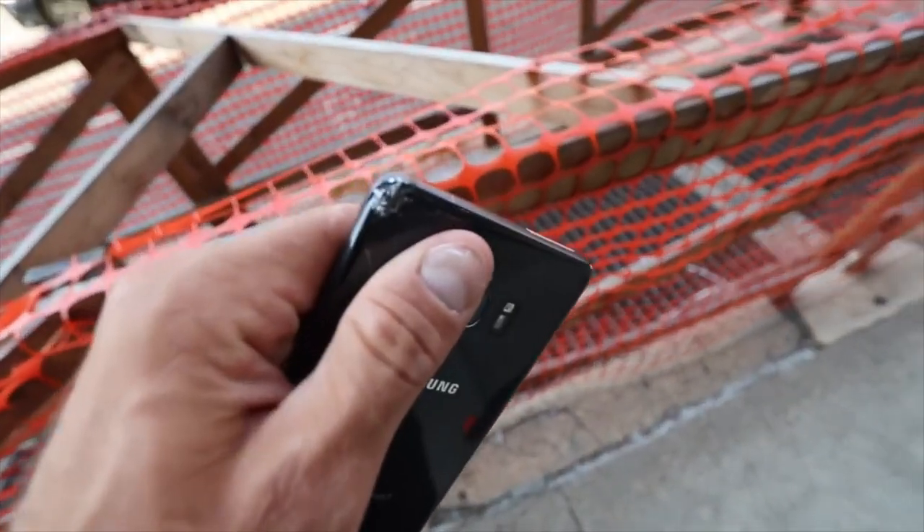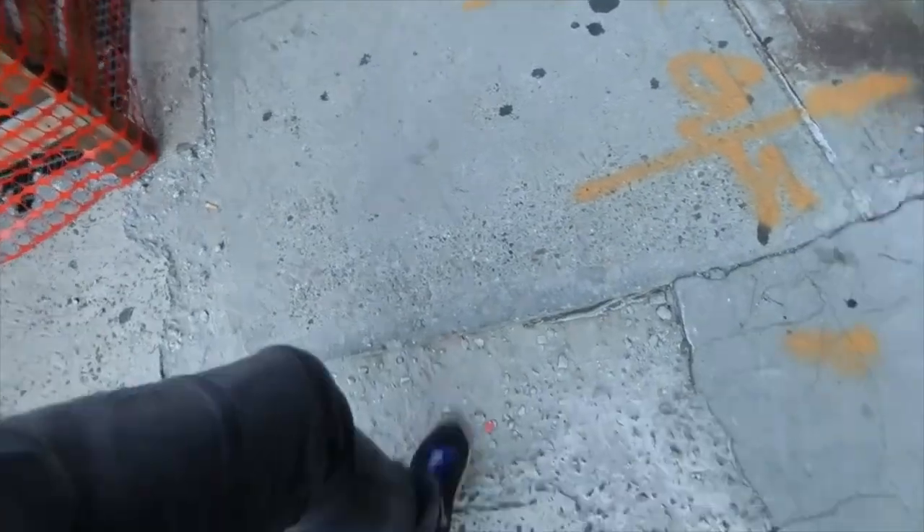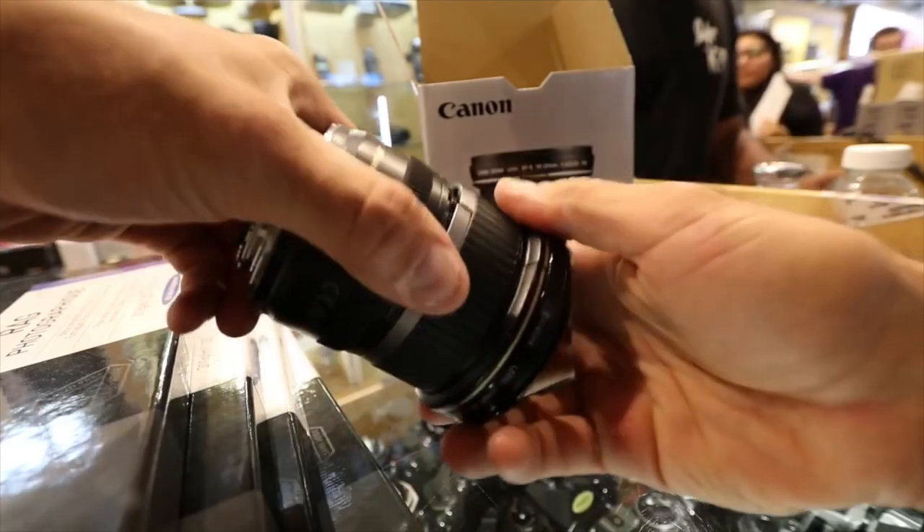Look at that. This is what I hit. Yeah, right there is good. Whoa! This is the old lens.